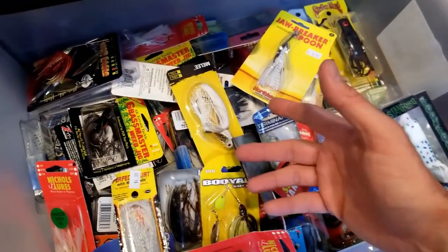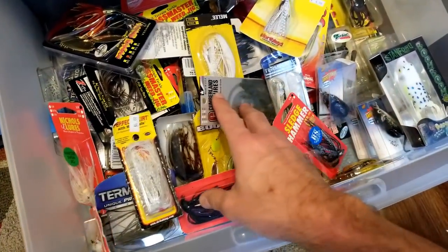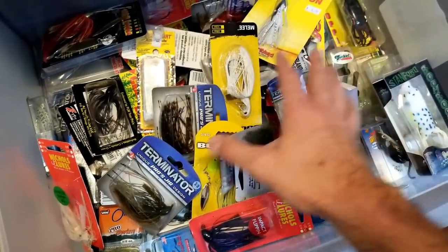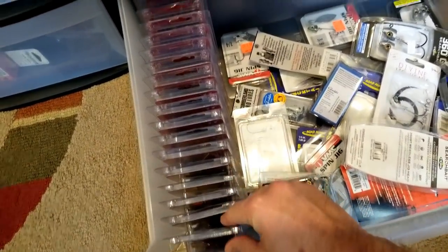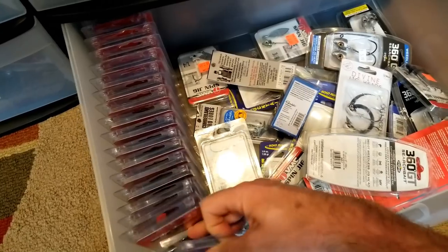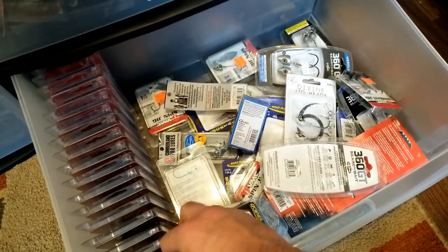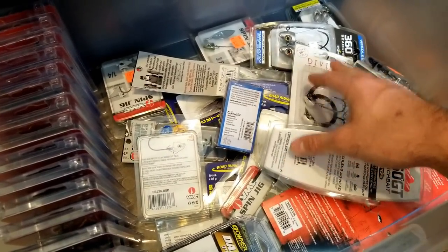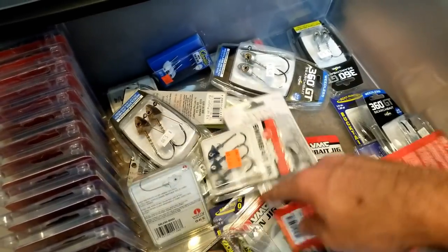The drawer under it has kind of the same thing - these are single hook baits, chatter baits, jigs, spinner baits, all those just kind of organized in here so I at least know where they are. If I want to stock up or grab any of this stuff I kind of got to dig for it, so it's not the best. Organization - I know, I'm working on it. But it gets everything off the floor and out of boxes. Down here I've got some other single hook things - swim baits, underspins, those sort of things down in here that I've got extras of.